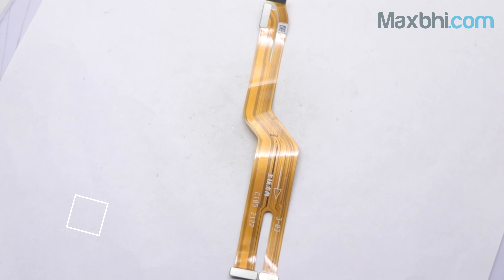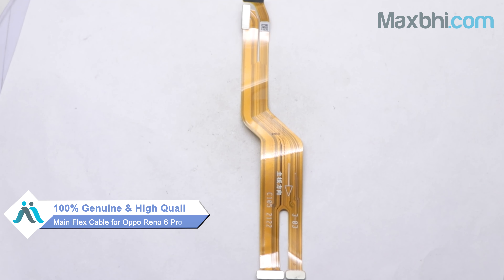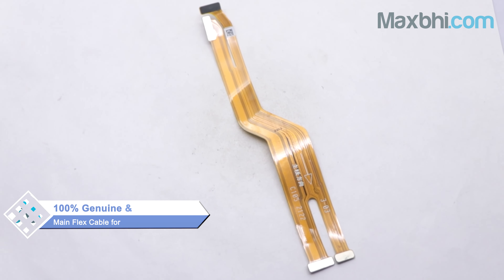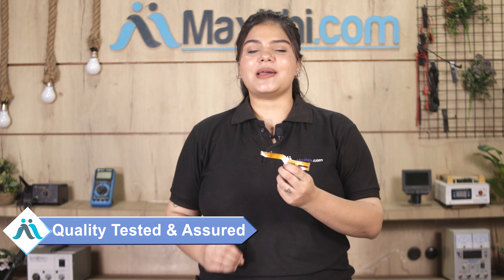You can buy it at a very low price. This main flex cable is a 100% genuine quality product which works similarly to the original product with a perfect fit for your Oppo Reno 6 Pro 5G. Each main flex cable goes through inspection by our quality team, and only after quality is assured is it sent to you.